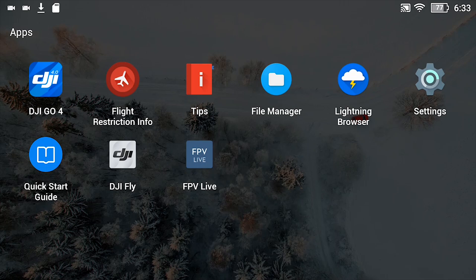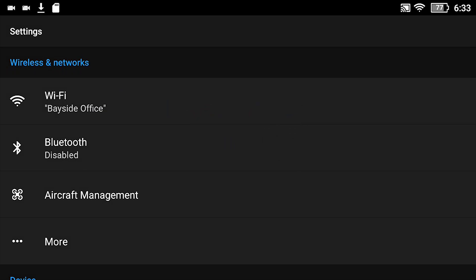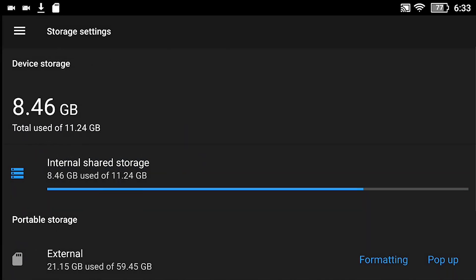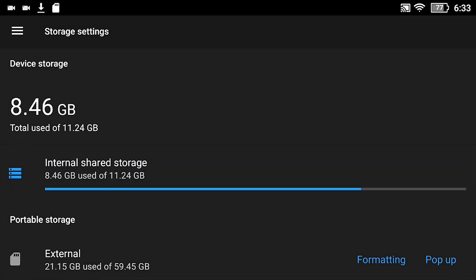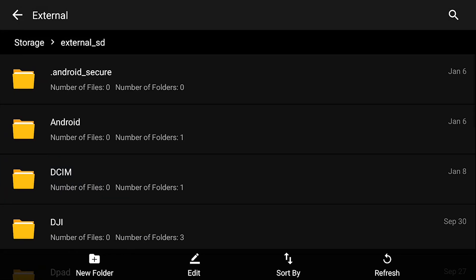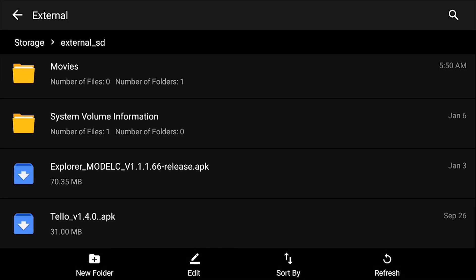You're looking for Settings — in my case it's in the top row all the way to the right. Tap on that and it'll bring up the main settings page where you can make all the adjustments to your smart controller. Scroll down and about two-thirds of the way down you'll see Storage — tap on that, and it brings up both your internal storage and your external storage. The external storage is the micro SD card where I've loaded the program, so tap that and it'll show you all the files on that card.